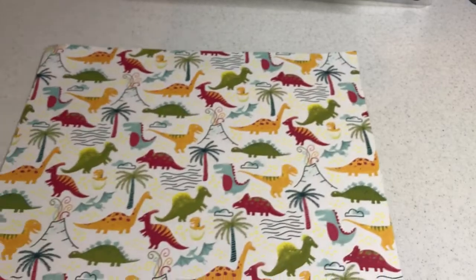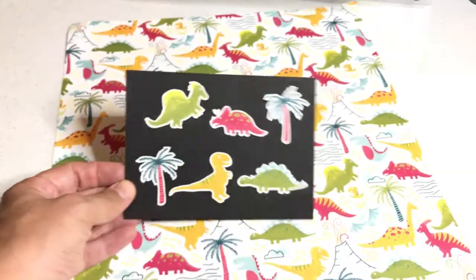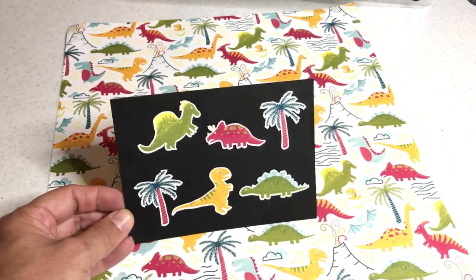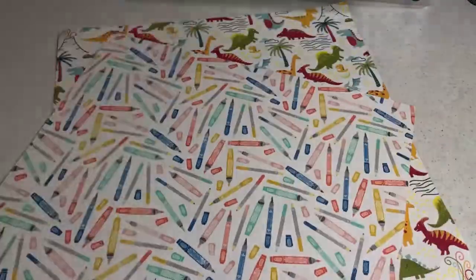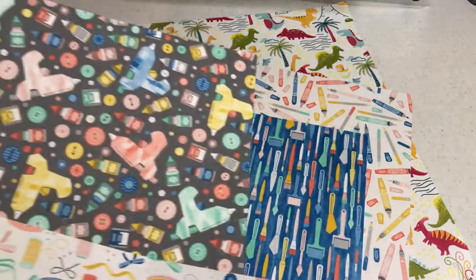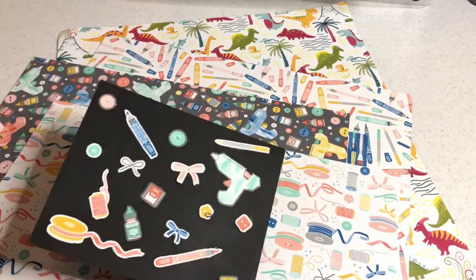I also have a section on cutting patterned paper. I show you how to cut out these dinosaurs — it's called dino war paper — and then I get into smaller patterned paper such as the patterns you see in this designer series paper called Follow Your Art. These are arts and crafty designs, and I have lots of tips and tricks on how to cut these little images out.